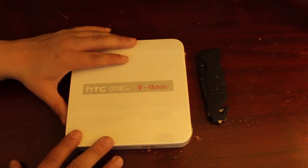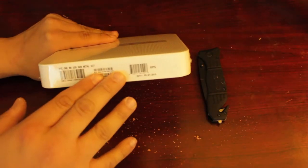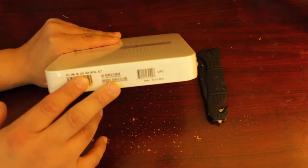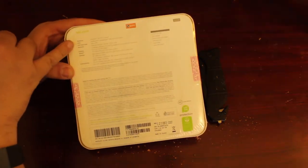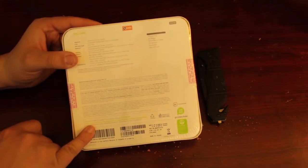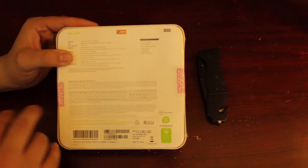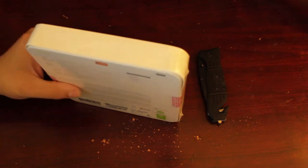I ordered the gunmetal gray edition, which is the 32 gigabyte version. Looking all around and on the back you can see all the specs right here as you'd expect. They also note on the box that it's been made from recycled material, which is good. It also comes with uh-oh protection, which is nice — so let's crack this bad boy open.